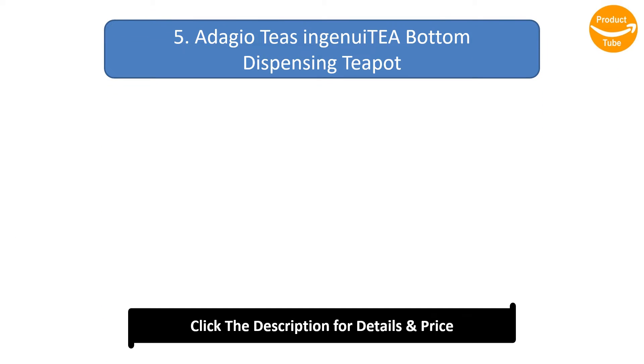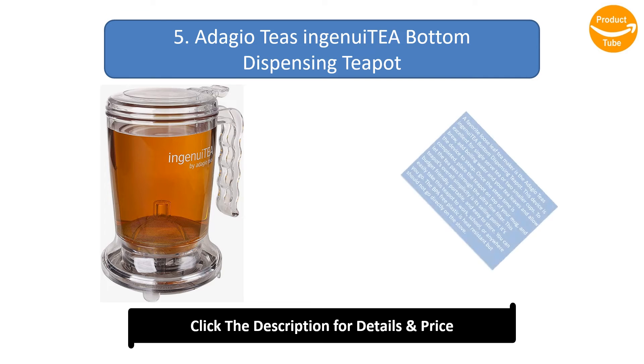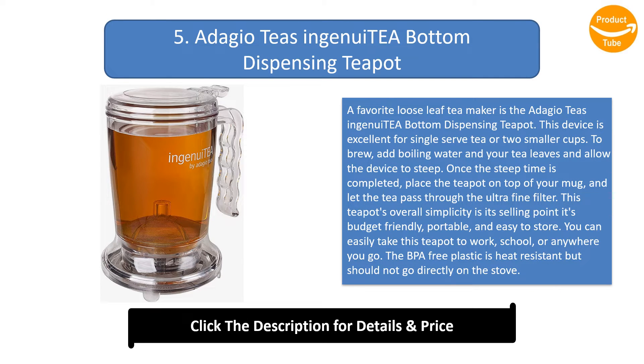Number 5: the Adagio Teas Ingenu Teo Bottom Dispensing Teapot. A favorite loose leaf tea maker is the Adagio Teas Ingenu Teo Bottom Dispensing Teapot.